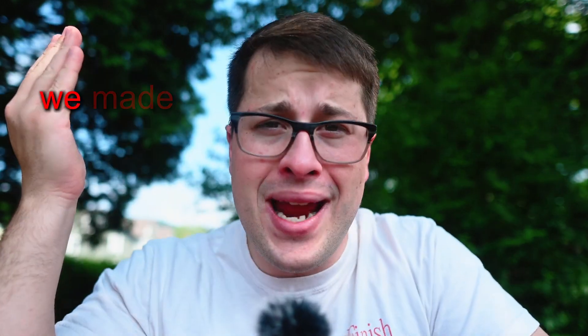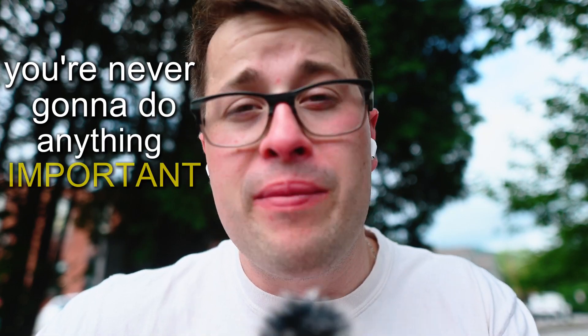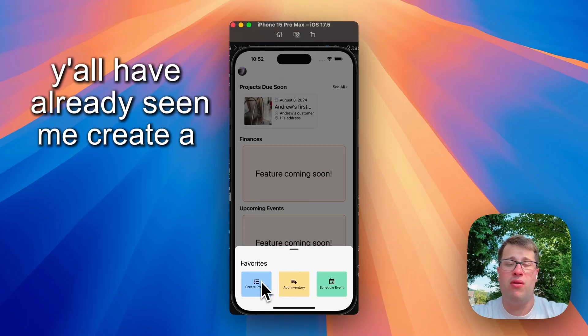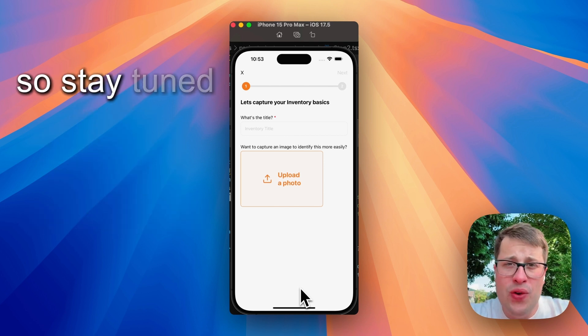We have a lot to freaking talk about. We made it. The harsh reality is we're never going to do anything important. Y'all have already seen me create a project from start to scratch — definitely one of the things I want to talk about. So stay tuned for that.